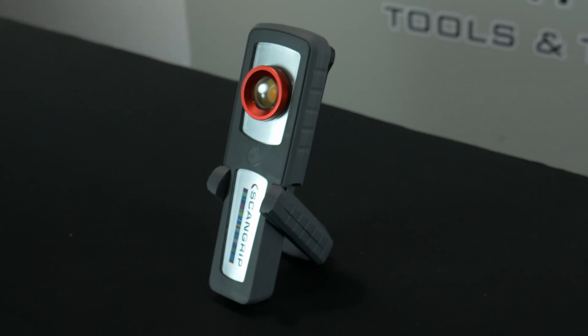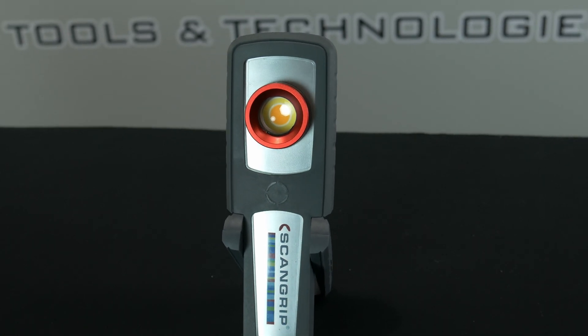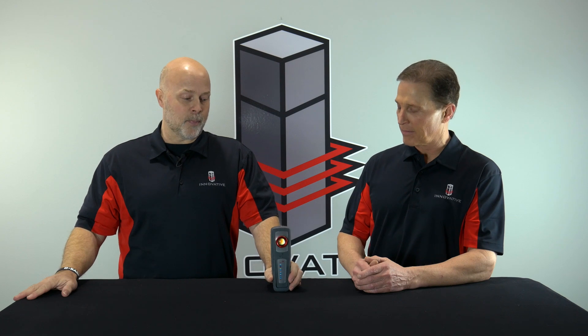Hi, I'm Brian Johnson, owner of Innovative Tools and Technologies, and I'm here with Troy. We're going to talk about the new Sunmatch 3 from ScanGrip. The Sunmatch 3 is the same great light you've used in the past compared to the 2 to the 3. The changes this year are a flashlight on the top and 5 Kelvin choices, anywhere from 2500 to 6500 Kelvin.